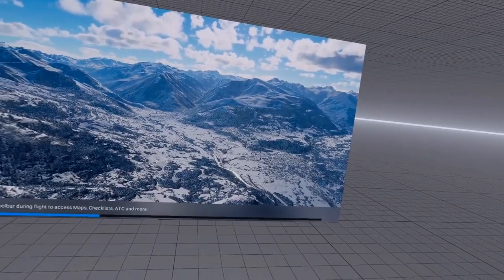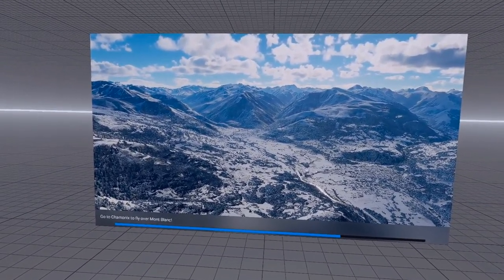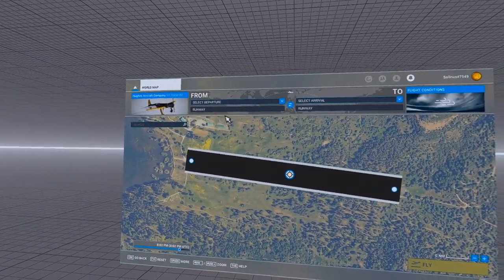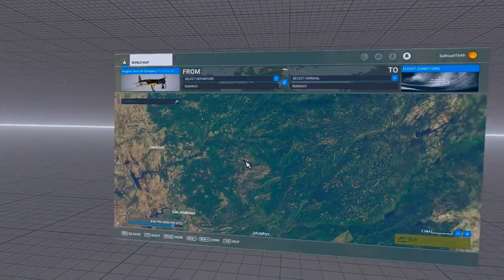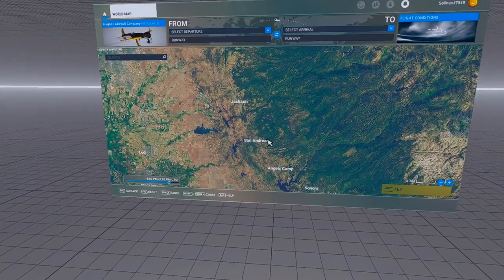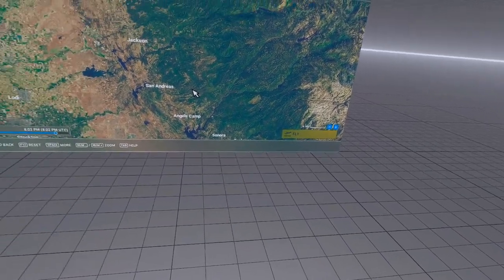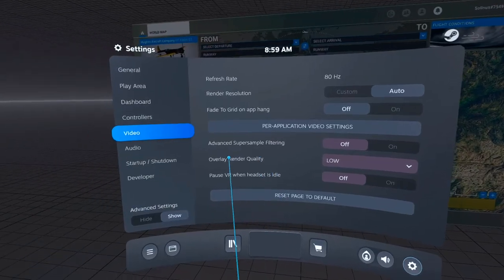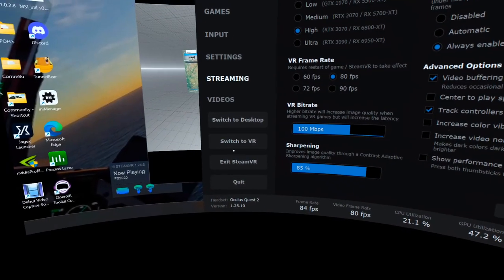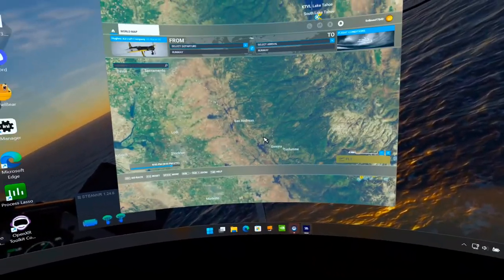I hope this helps. If there are any settings I didn't cover, let me know in the comments. The Oculus software is installed but not running. You can hit Control+Tab to end the VR session.